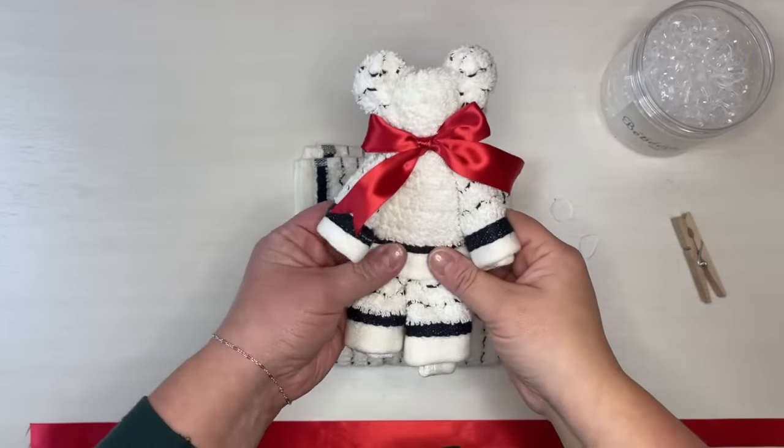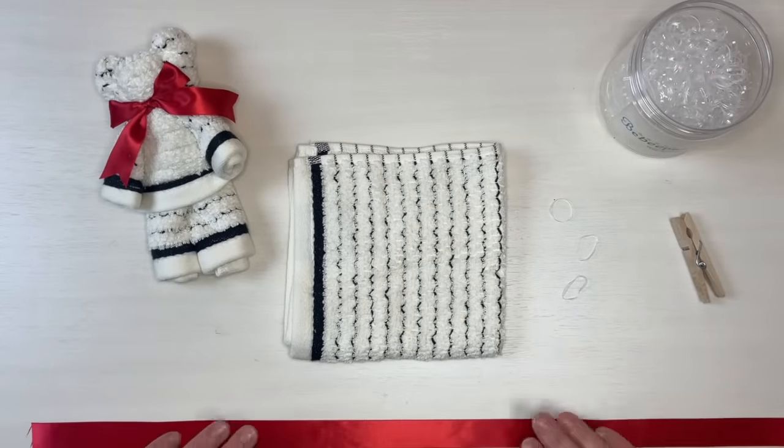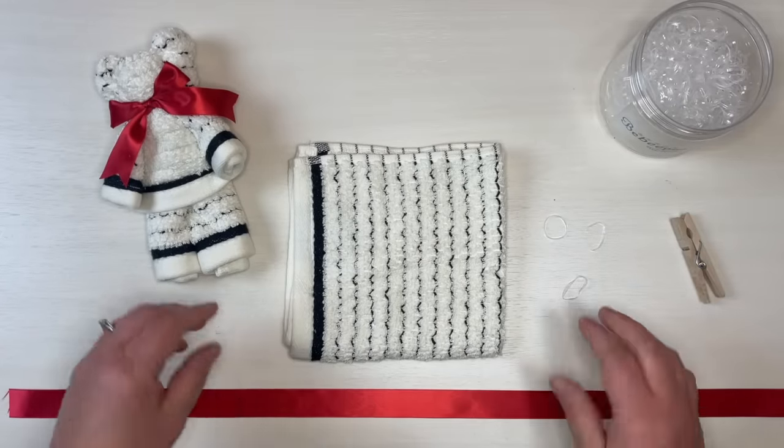This is the little bear that we will be making. He is made with one washcloth, three small elastic hair bands, and one ribbon about 25 inches long.